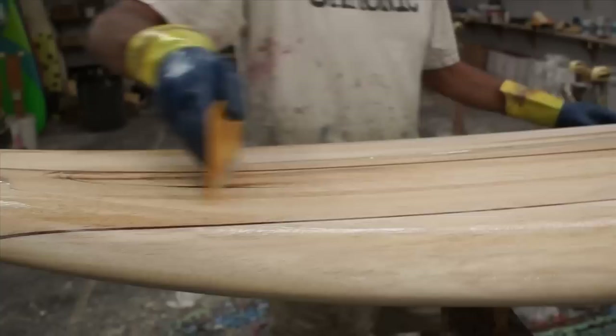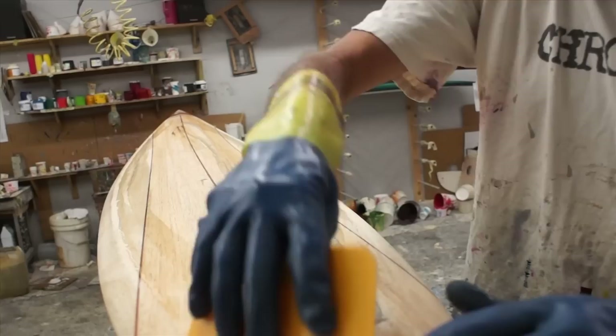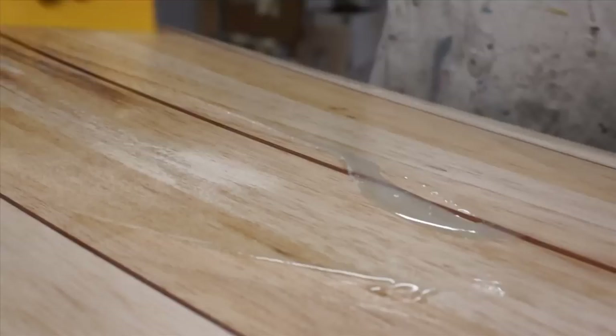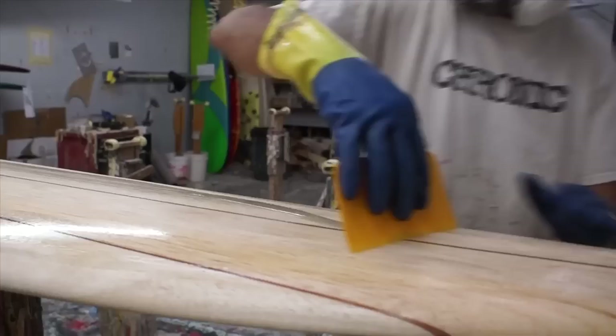We're going to mix up another couple ounces and seal the deck at this point. We're sealing the deck now so it wouldn't be sticky when we're taking the board in and out, and that way we avoid getting any unnecessary dust or fingerprints on it. We're also going to be pasting our logo on there as well.